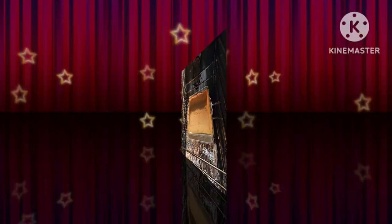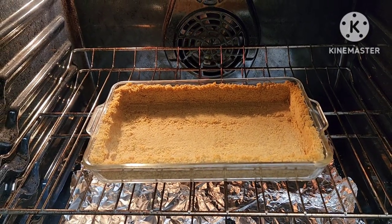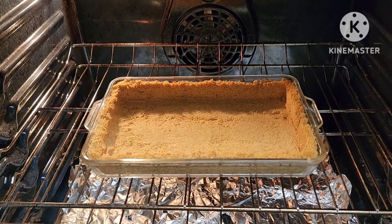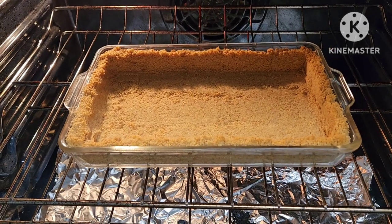So we're gonna do our filling. It's optional if you want to or not, but I baked my crust for 10 minutes at 350°F and I got some golden brown color to it, which is nicer.